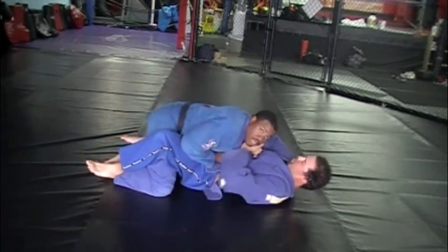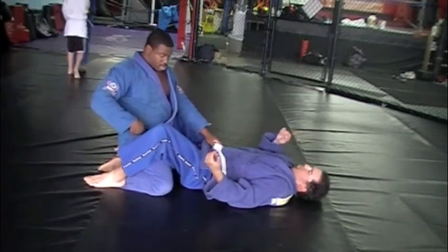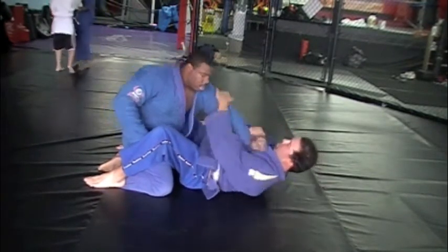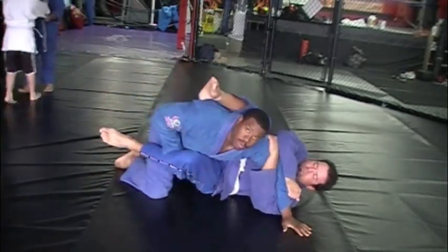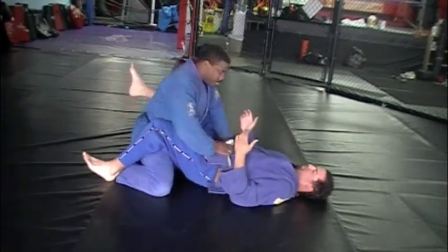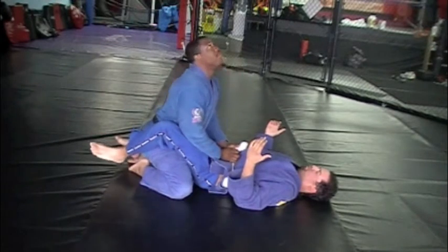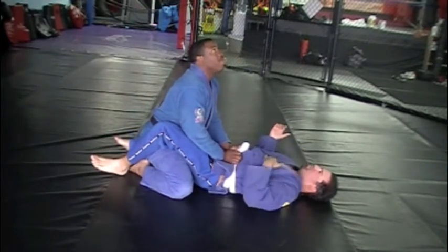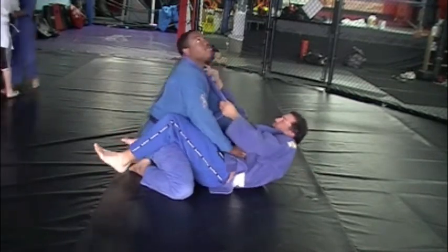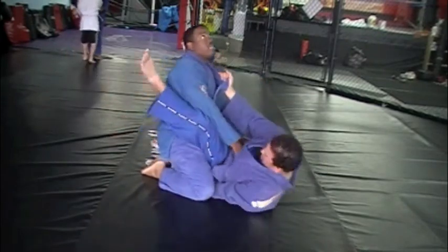My head needs to be above my hips. If my head goes a little bit forward, he can grab and pull my arm and do all kinds of things. I like to keep my hips forward - that's the object. If I have to, I put my head back. Now I can fight. My head is back, my hips are still forward, and I can fight.